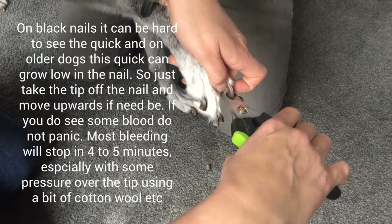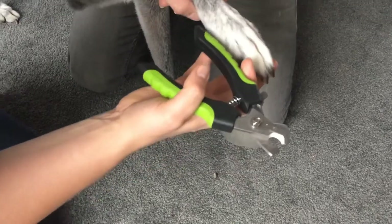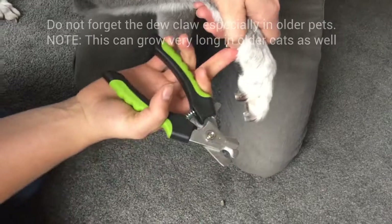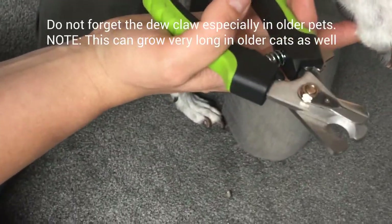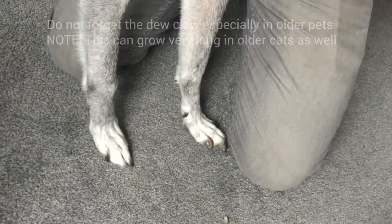If it does bleed a little bit, don't panic. We're trying to take just the very tip of the nail — and there, you can see we've done that. Don't forget the dewclaw, especially in older pets. I'll show the dewclaw on the other legs, which can get quite long, and it's especially common in cats.